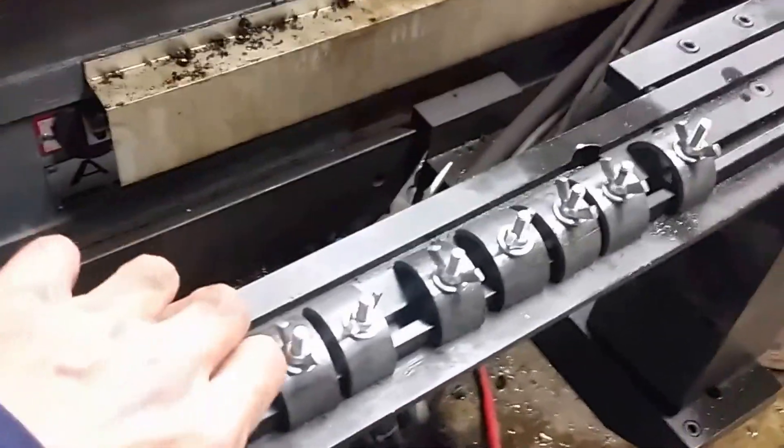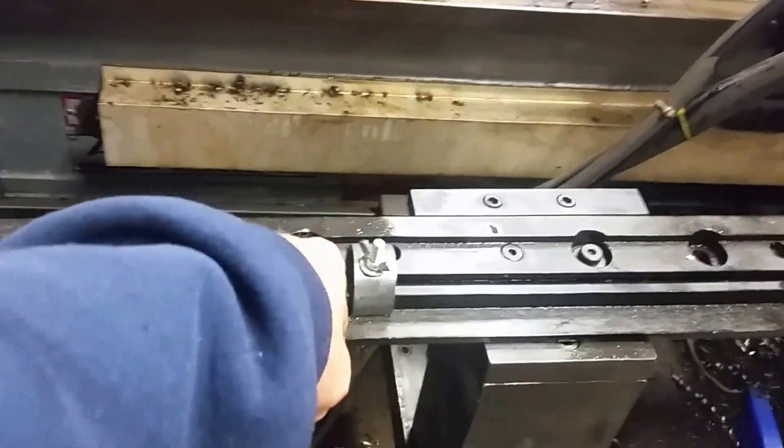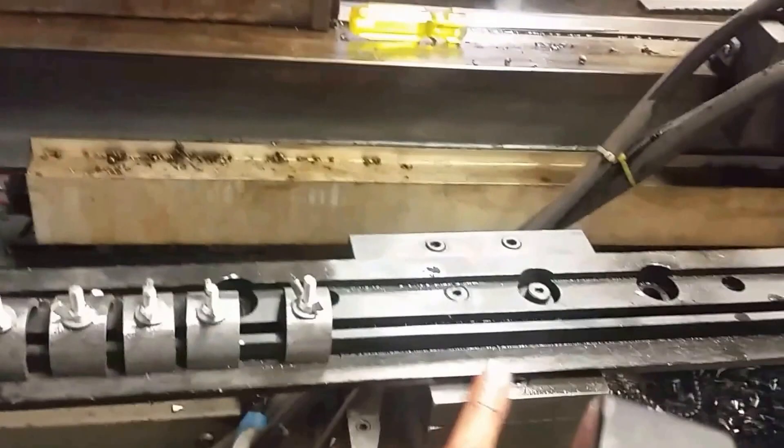I had to make some custom pieces — there were no hold-downs, so I made all these hold-downs. The pattern kind of goes in here this way, you hold it down with this, and then the stylus follows it this way.